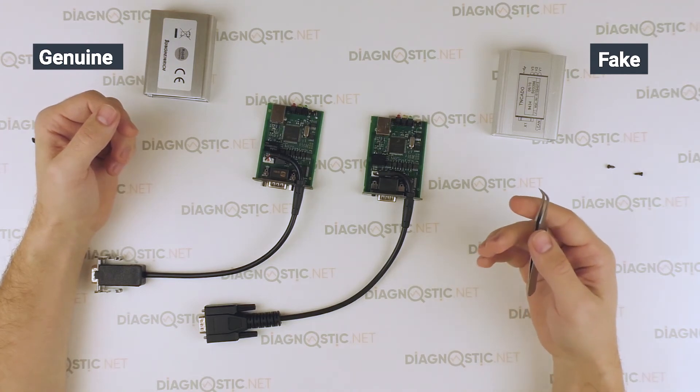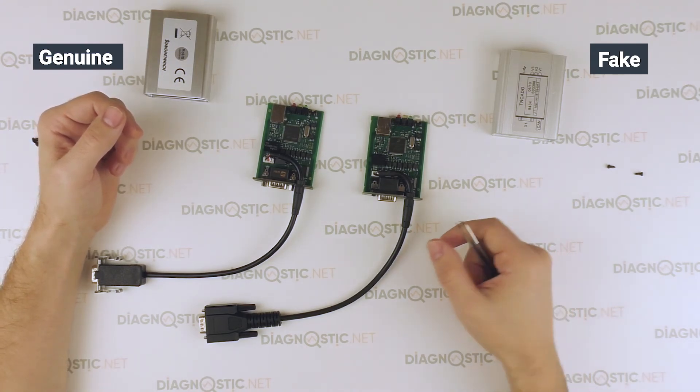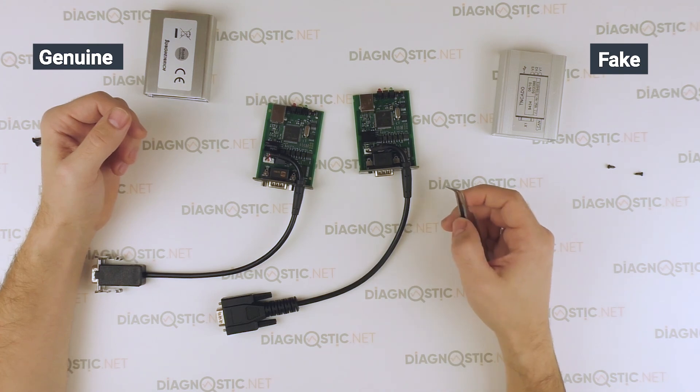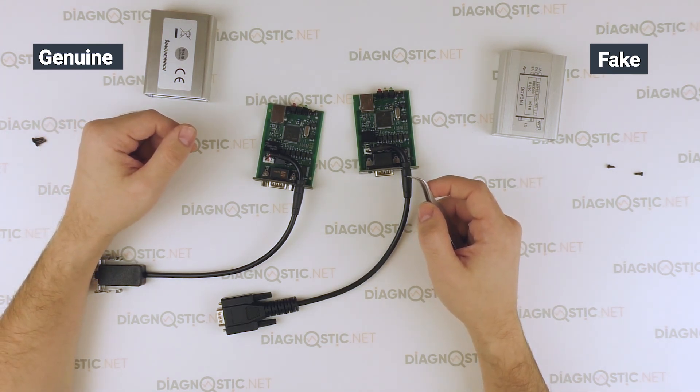We recommend you to use original hardware only to avoid diagnostic troubles in future. Visit diagnostic.net for original equipment. That's all — keep waiting for new reviews. Bye.